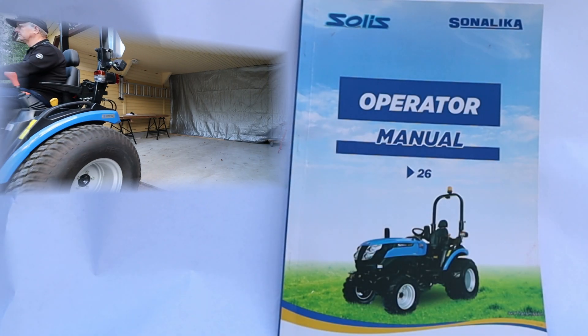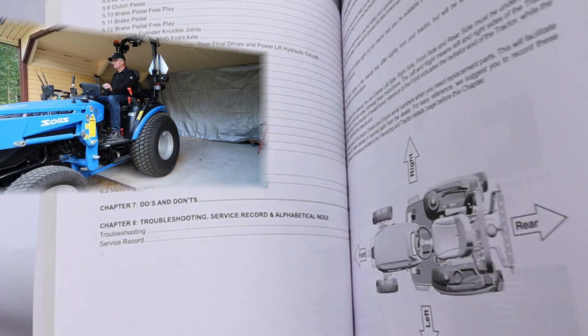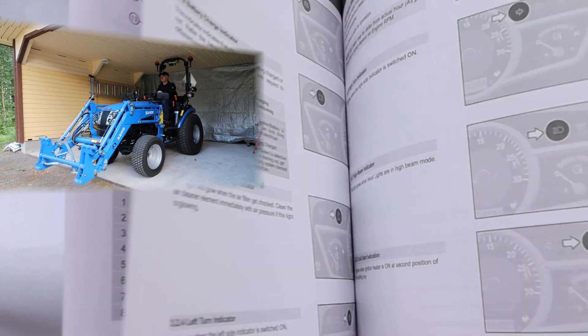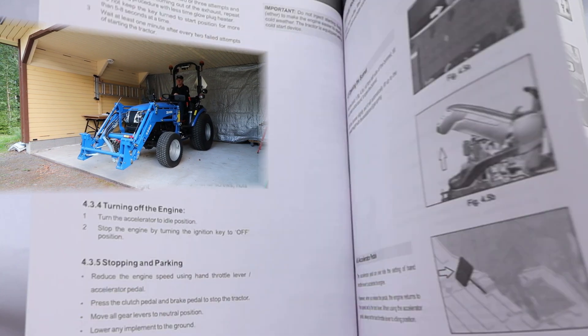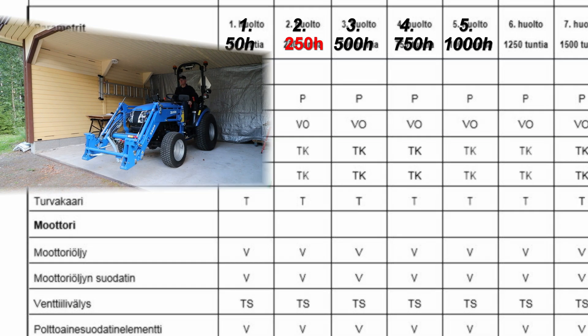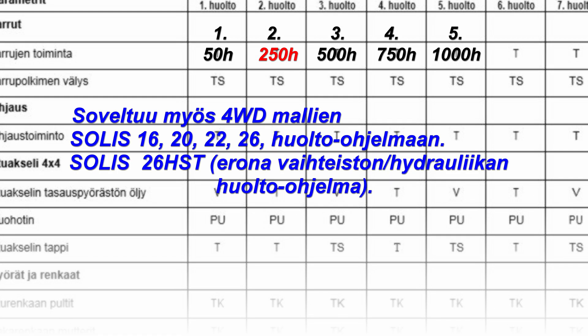Greetings. In this video we perform the 250H maintenance, according to the maintenance program of the SOLUS 26XL using the do-it-yourself principle. There is a maintenance table in the user manual which shows the maintenance procedures to be performed. If the user manual is in English or otherwise lost, the Finnish user manual can be downloaded from the web address below.